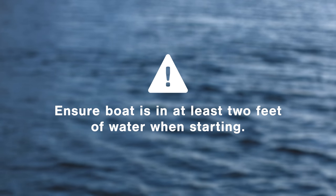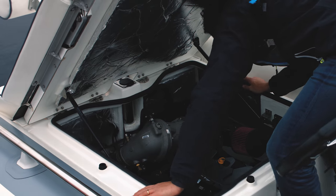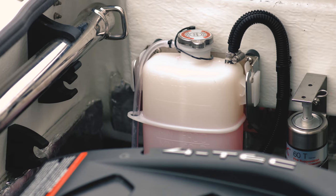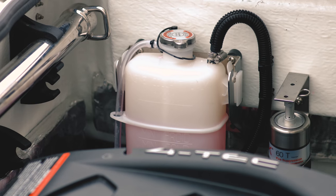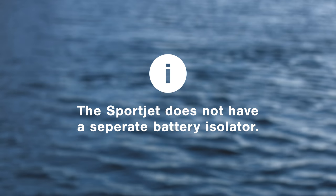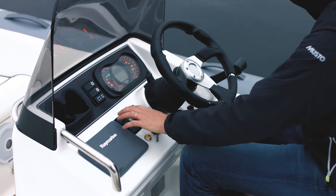To start your SportJet, first make sure the boat is in at least two feet of water. Visually check the bilge for water ingress, oil, or fuel contamination. Also check that the coolant level is safely between minimum and maximum. The SportJet does not have a separate battery isolator, so you can turn the ignition key to the right to power the boat up.